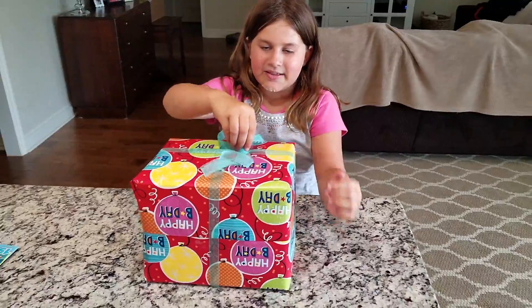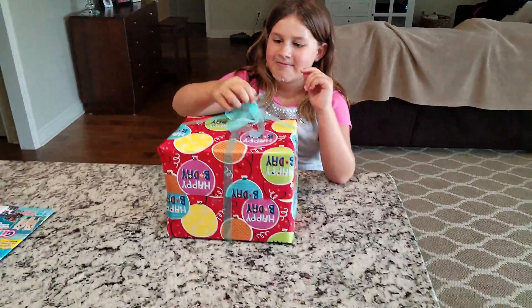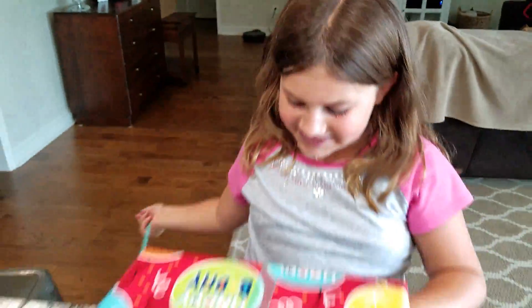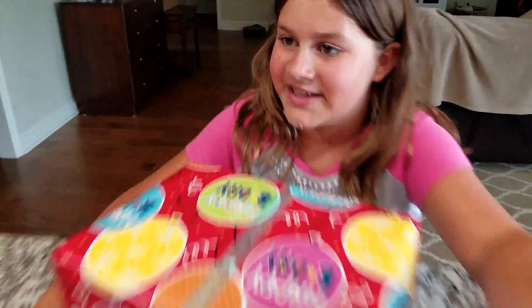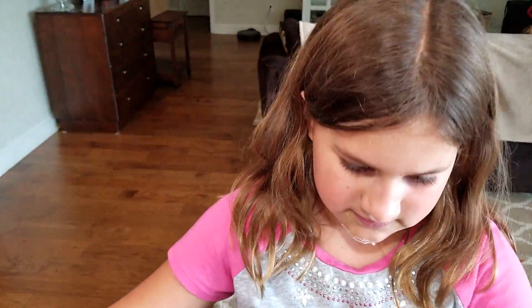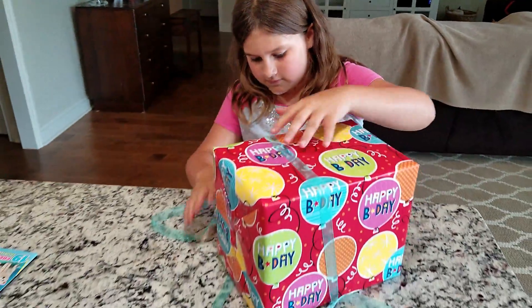It's your birthday. What do you think it is? July. It's your birthday. What do you think it is? I don't know. Don't shake it. What do you think it is? I don't know. It doesn't sound like a Lego set. You know? Nah, I wouldn't get you Legos. Why would I do that?